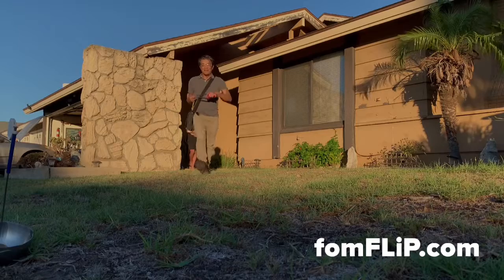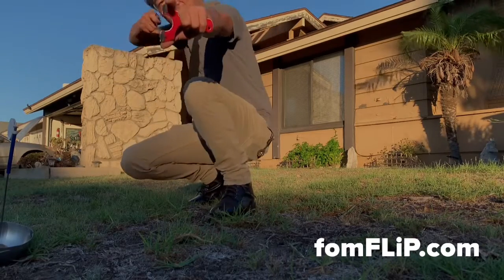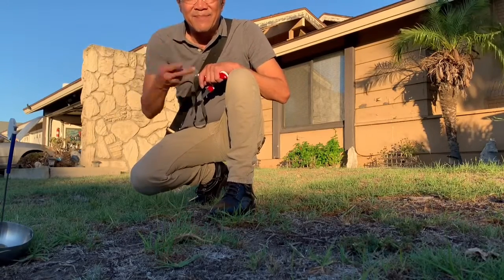Keep on practicing. Don't give up. For more information on this setup or this frame, make sure you check us out online at phoneflip.com. On that note, go hit the target. Be safe and peace out.